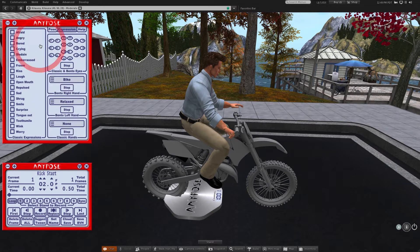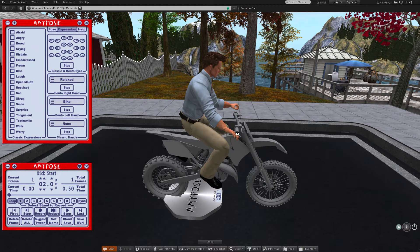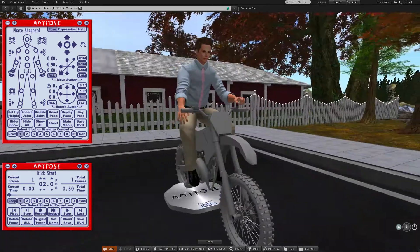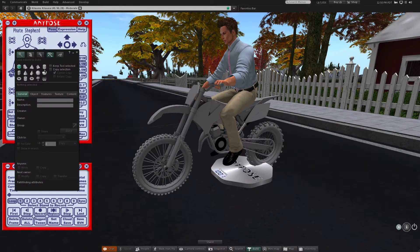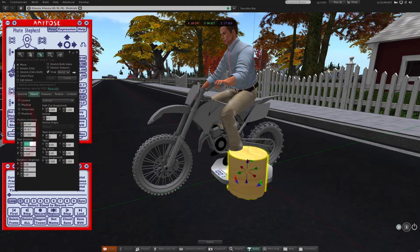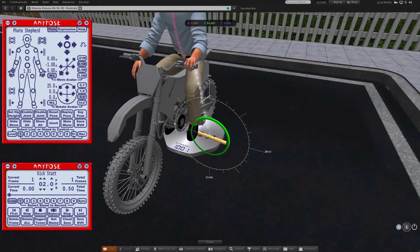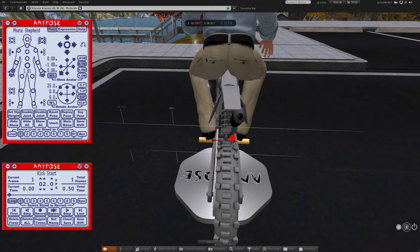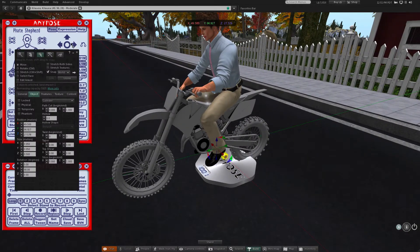To give the hand some amount of animation, I'll change the hand pose of the right hand that is coming off the grip. The bike model I'm using is missing foot pegs, so I'll throw out a prim to use as a reference so I can keep my feet on the pegs as I move the rest of the body around.